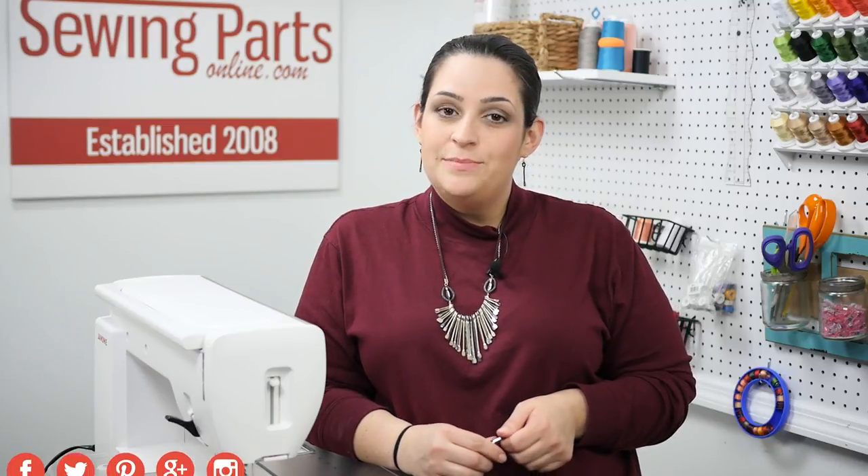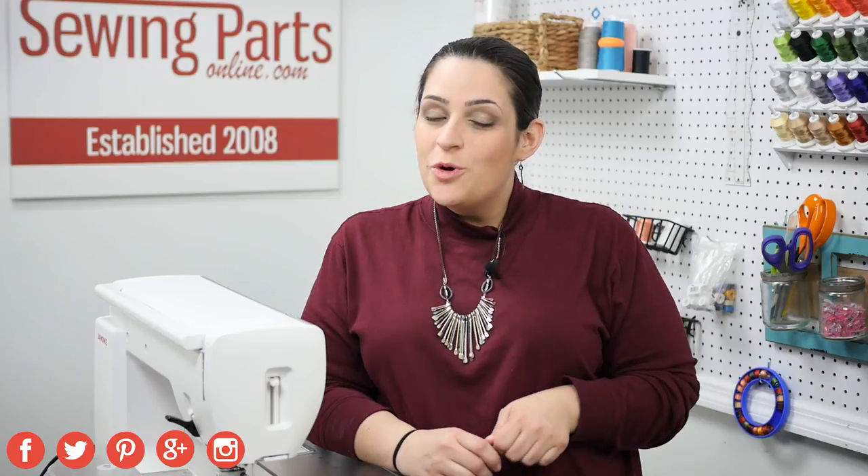I hope that this was helpful. If you have any comments or questions, be sure to leave them in the comments section below. If you want to come and hang out with our sewing community, visit us online at SewingPartsOnline.com, on Facebook at Facebook.com/SewingPartsOnline, Twitter at Sewing Parts, and we're also on Google+, Pinterest, and Instagram — we're everywhere. Be sure to like this video, share this video, and subscribe for next week's sewing video. We'll see you next time.